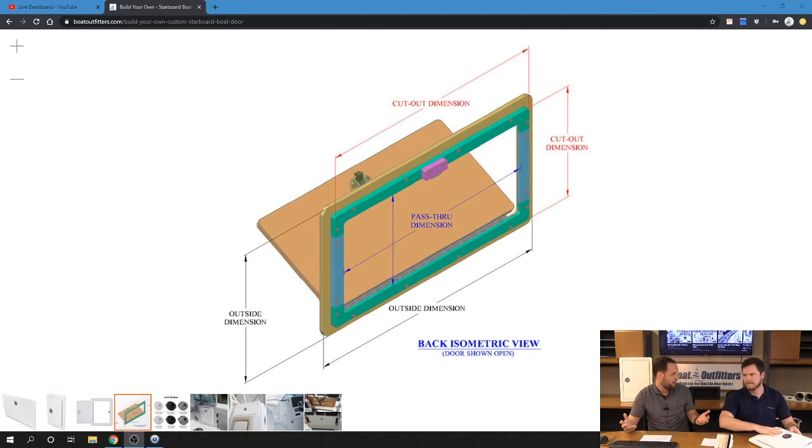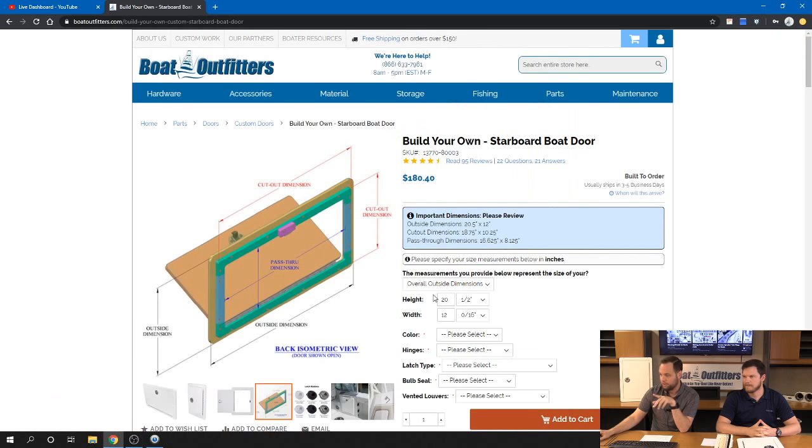Another example: if you're doing an anchor locker door and your anchor is a specific width, it needs to fit through the door or you'll be upset. Here's a graphical rendering of the three critical dimensions. We supplied an outside dimension of 20.5 by 12, and the site tells us the cutout is 18.75 by 10.25, resulting in a pass-through of 16.625 by 8.125. If any of those dimensions are critical to you, they're right there for you to evaluate.